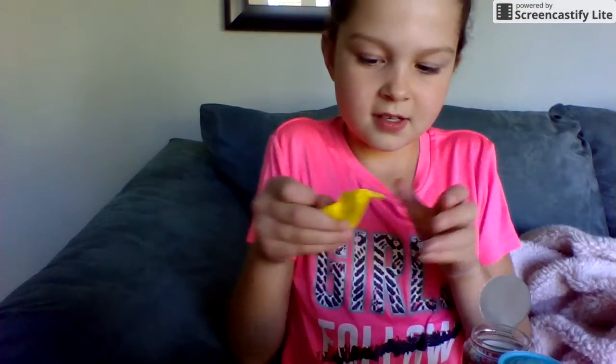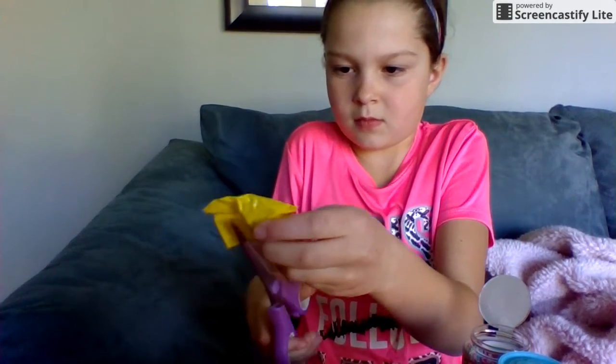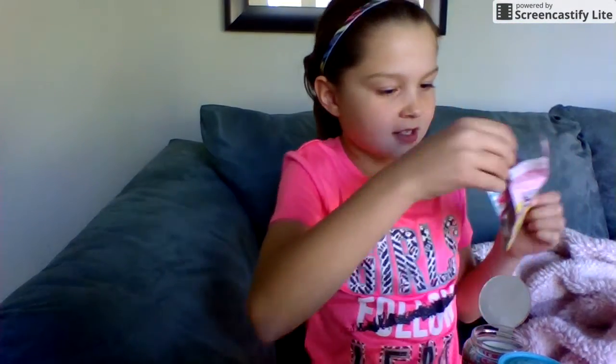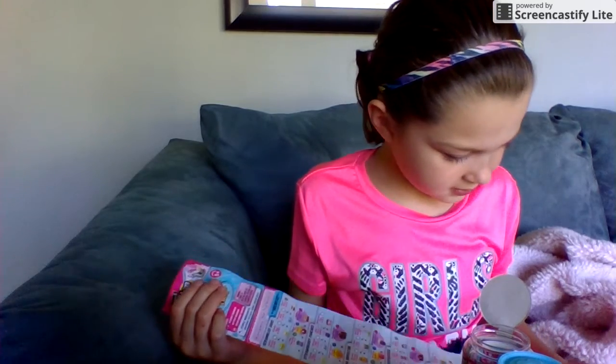Now let's open our second little blind bag and then we'll see who we got. Oh, we got a little ice tray. Let's see what ice tray it is. I wonder who it is.